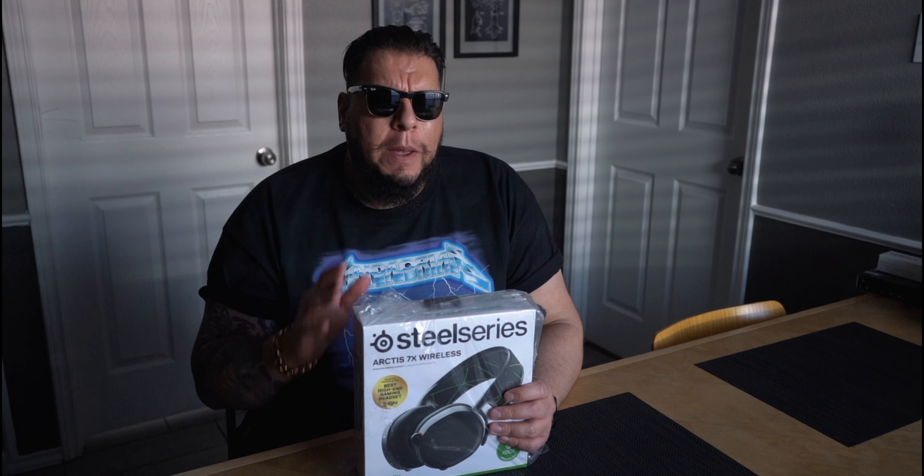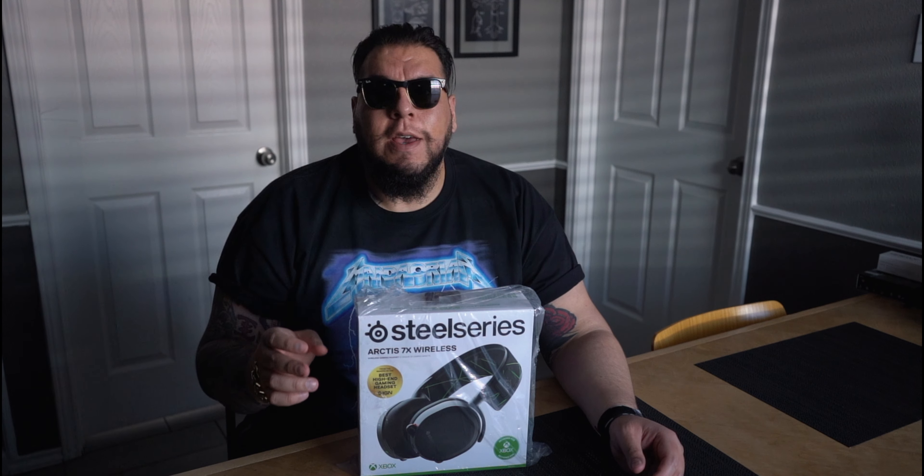I've been looking everywhere for the 7P, but much like the PS5 they're sold out everywhere. A lot of people assume that the 7X doesn't work with the PS5 — myself included. I did a lot of research and it wasn't very clear. Their marketing is very specific: 7P for PlayStation, 7X for Xbox. However, this connects over Bluetooth through the USB dongle, which is the same thing the 7P does — so why can't I use this? The truth is, you can.